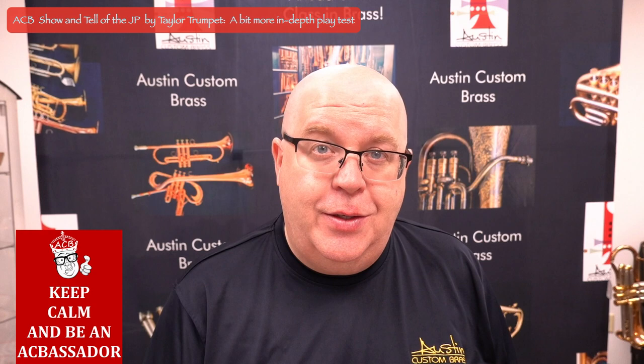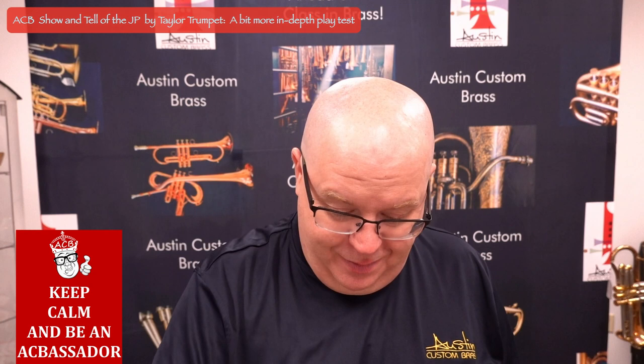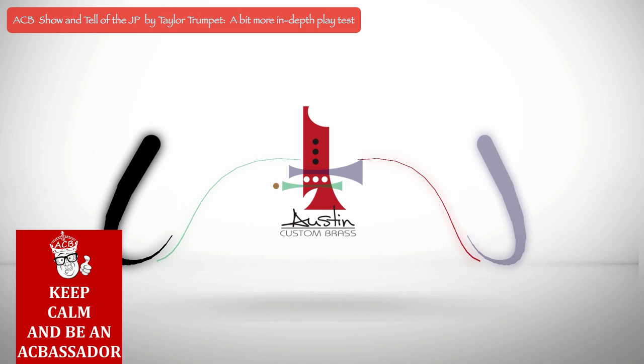While you're here, hit the subscribe button, stay up to date with us, and stay tuned for a whole bunch more goodies coming soon. Thanks again for your great support of the shop. Cheers!